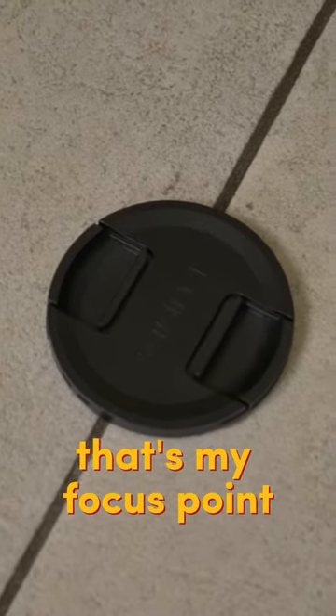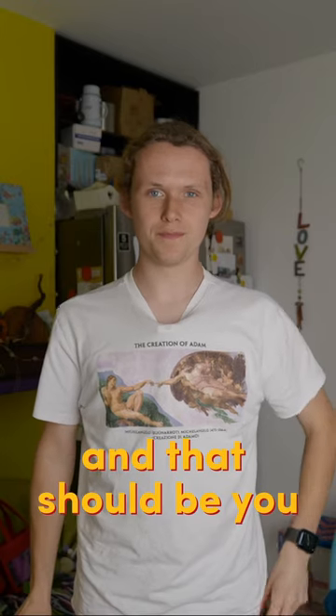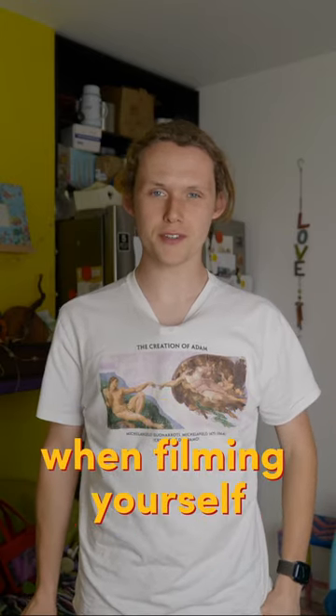When I stand in this place, that's my focus point. What you now need to do is hold an object right above that focus point that you've set, then adjust the focus on the camera to get it right. And that is how you get yourself in focus when filming yourself.